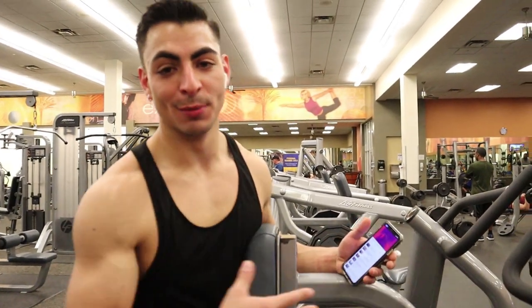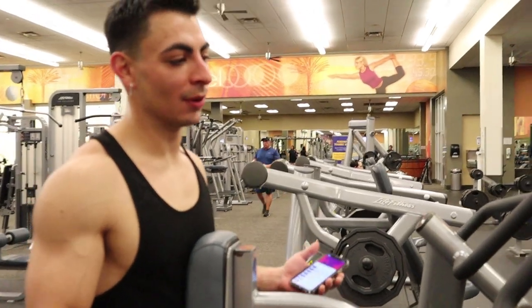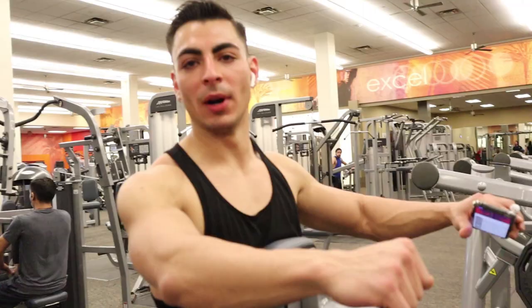Okay guys, so this exercise is your machine row. It's got two different grip options, and both hit two different parts of your back. I'm going to do wide grip.